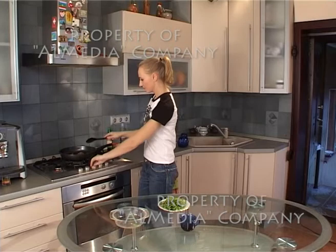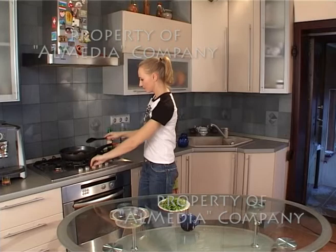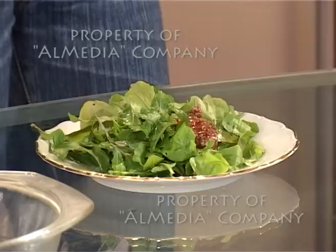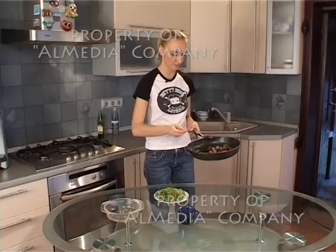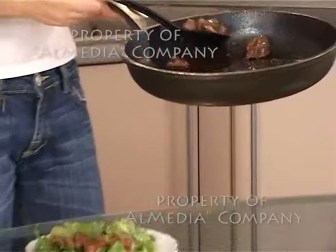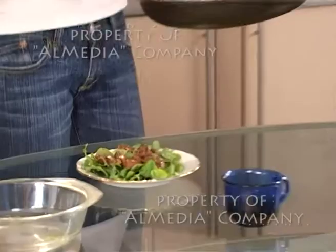Наша печень готова. Вы заметили, что мы её не солили, не перчили — просто обжарили на оливковом масле. Сейчас мы выкладываем её на листья салата. Печень очень полезная: она полезна детям при малокровии и очень полезна курильщикам.